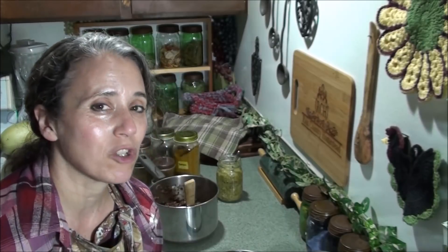How you decide to make your burritos and what all you want to add into it is entirely up to you, but I'm going to show you what I'm going to do.